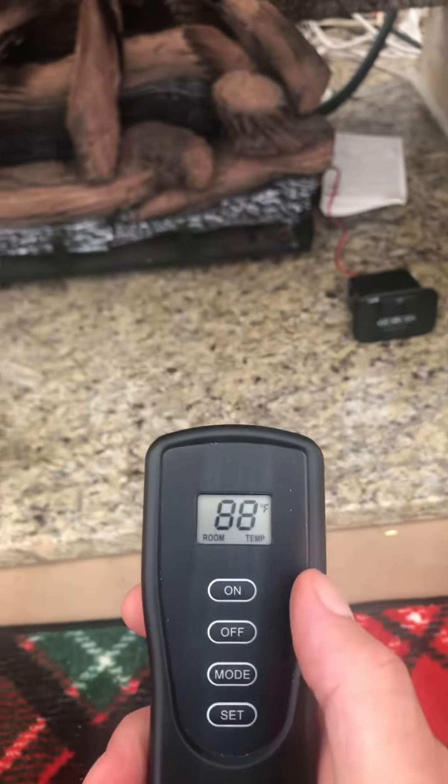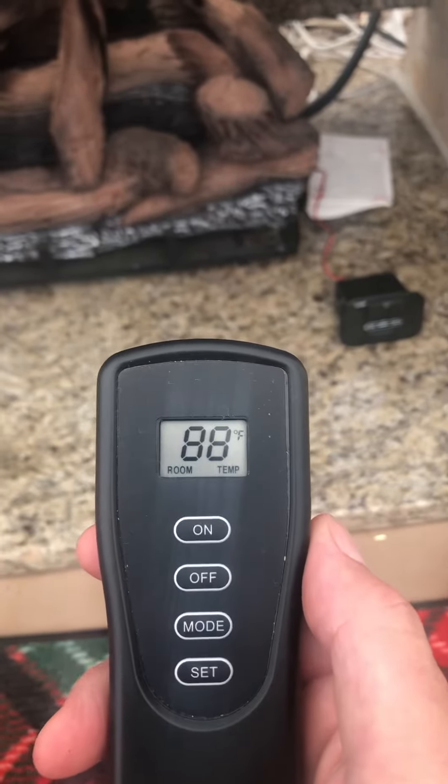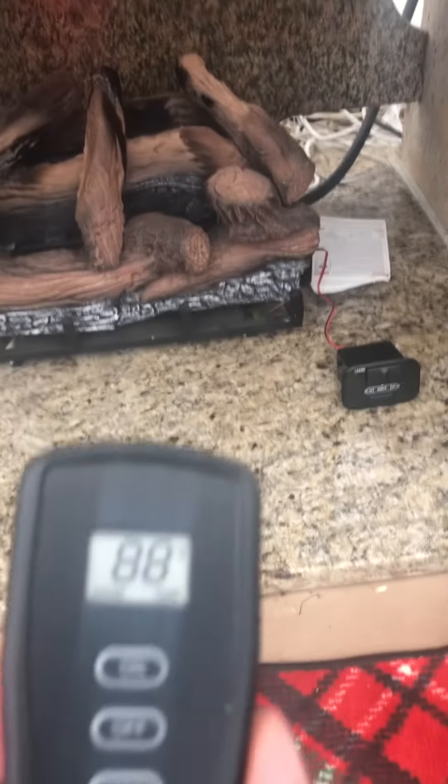Now it turns itself off because it's way hotter than 55 degrees. That's how to use the thermostat. Make sure there's always a vent open so that the fire has plenty of air.